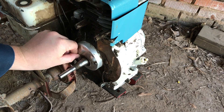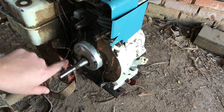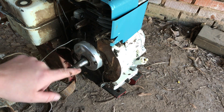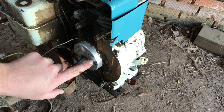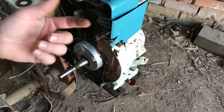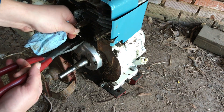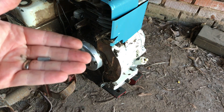Behind this cover are your points and condenser. You can see the outline right here — that's where the condenser sits, and the points are sitting right here. That bolt holds the contact point down. You can remove the points and condenser, but it's not really necessary. The kit you buy to upgrade to electronic ignition will come with a plug you stick in the hole on the crankshaft — there's a lobe there that opens and closes the points, and the kit includes a plug to keep oil from shooting out. You can also just leave it alone and cut these two wires off right here.